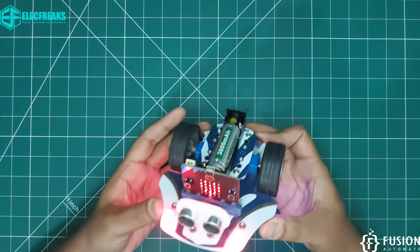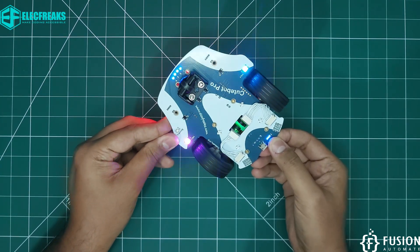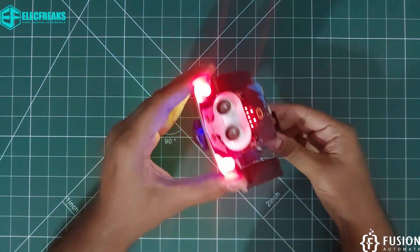The obstacle avoidance programming is running — it will detect objects and move to another direction. The LEDs on the back side look really cool, especially in the night when the lights are off.